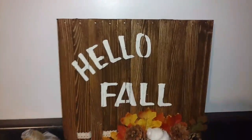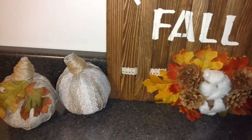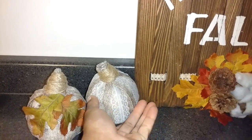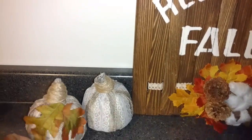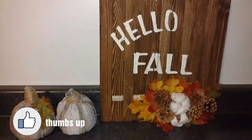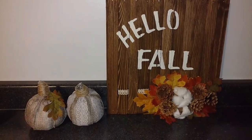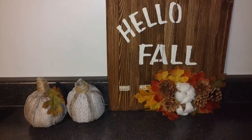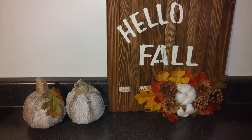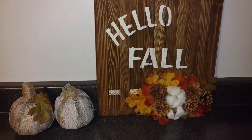Here's how it all turned out — here's your 'hello fall' sign and your pumpkins. This pumpkin I did the same way but used the lace burlap from the Dollar Tree and didn't add any leaves. If you like these fall DIYs, let me know below. I'll also be doing more DIYs — if you have anything you'd like me to make, leave your ideas down below. Let me know which one you like. That's all, bye!